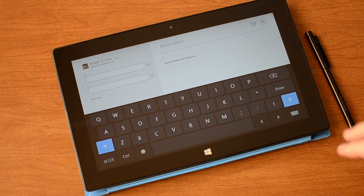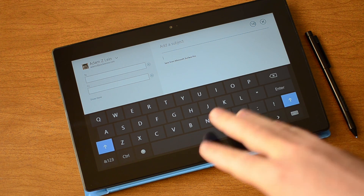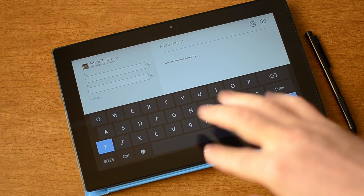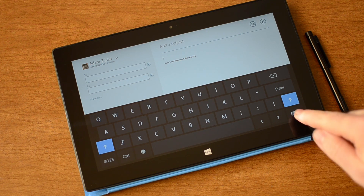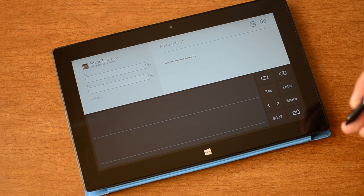By default when you go into a text field on the Surface Pro you're going to get this touchscreen QWERTY keyboard. You can obviously just tap it with your fingers. But I'm going to switch to this one — this is the handwriting recognition panel.